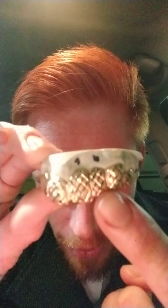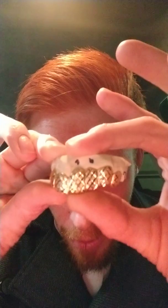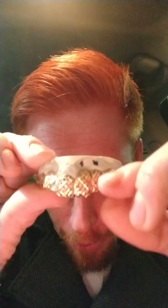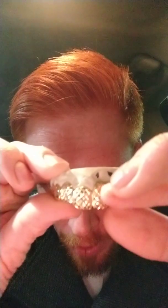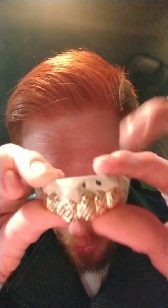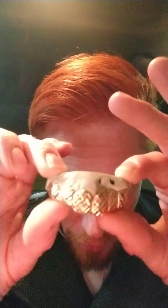These two teeth are the ones that are the replicas, the ones that are the fake ones, and you really can't tell at all that there are fake teeth. Like, there's a little bit of a gap, a little bit on the top, but a little bit more gold added to the top to cover that hole.